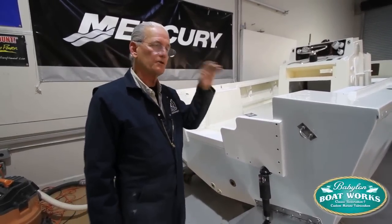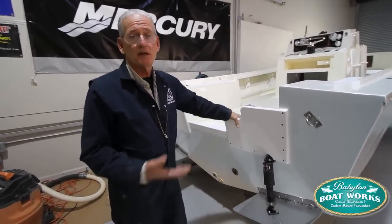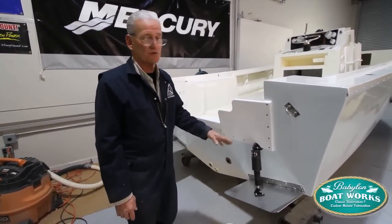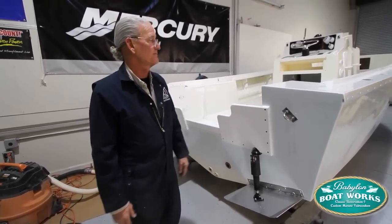But I won't hook them up and run the trim tabs and test them until I have some battery. I might run it on a battery tomorrow, just to make sure the trim tabs work, because we have had problems in the past.